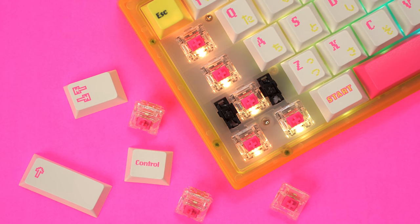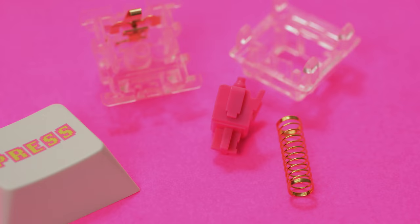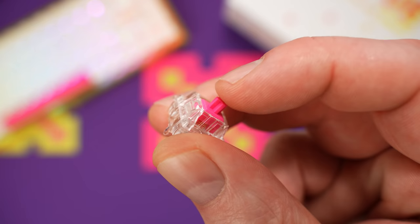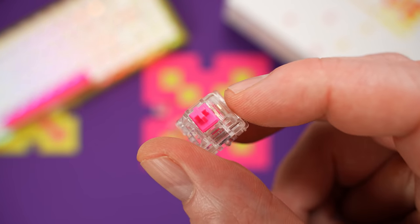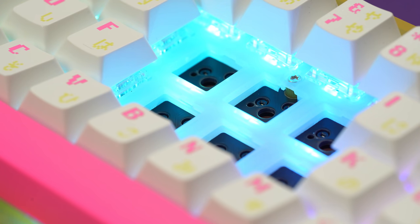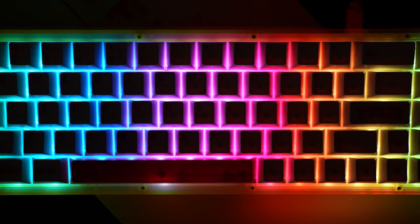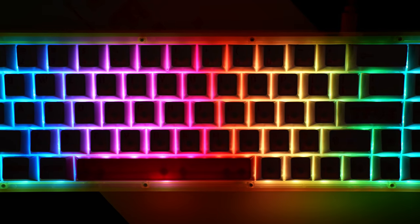Switches are custom recolors of the NK Silk Yellows with a transparent housing and a pink stem, factory lubed with 205 grade zero. This is batch two with the improved lube job — they feel good, sound good stock. These are linears, 45 grams with a 2mm actuation. This is a hot swap board with all south-facing sockets and five-pin support. We've got per-key RGB and even though the caps aren't shine-through, the white PC plate and transparent housing on the stems make for serious brightness on the RGB.